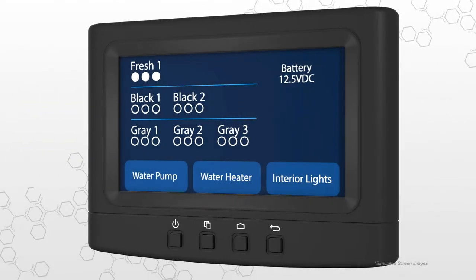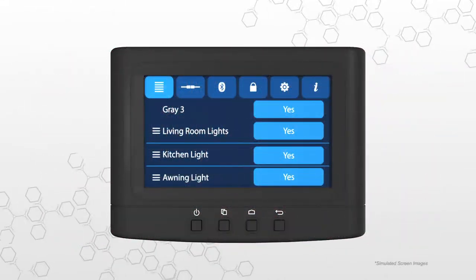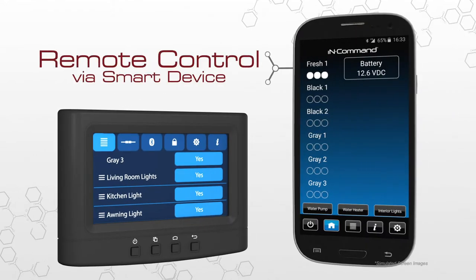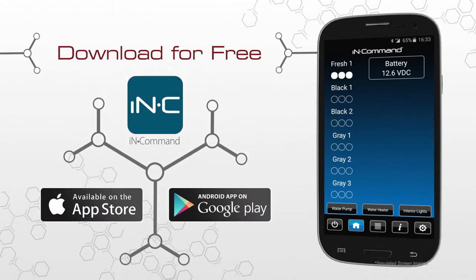The display commander is your primary point of contact with InCommand. All of the switches and monitoring panels that have cluttered up interior walls in the past are integrated into this one sleek touch screen monitor. What really makes the display commander stand out, however, is that it can be controlled remotely with a smart device using the free InCommand mobile app. This app performs all of the same functions as the display commander, but from the convenience of your mobile device. Download and install the free InCommand app from the App Store on iTunes or from Google Play for the ultimate in control.